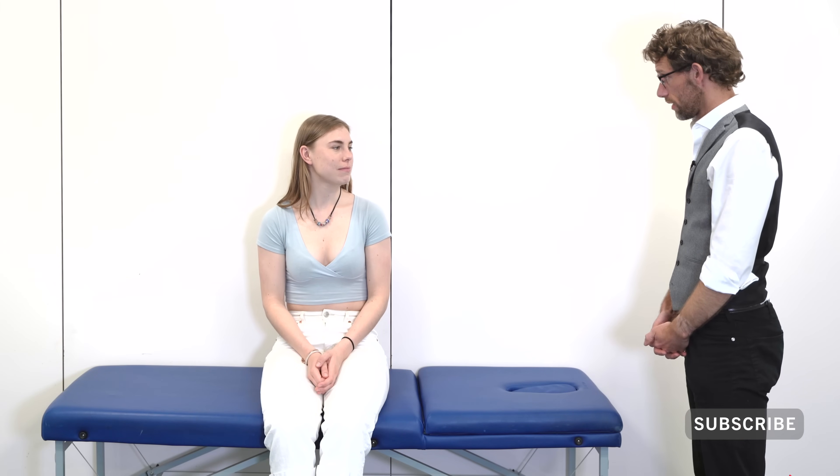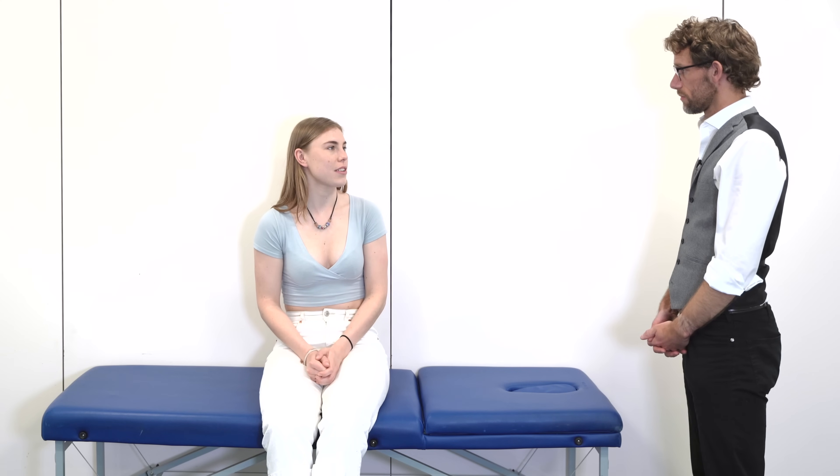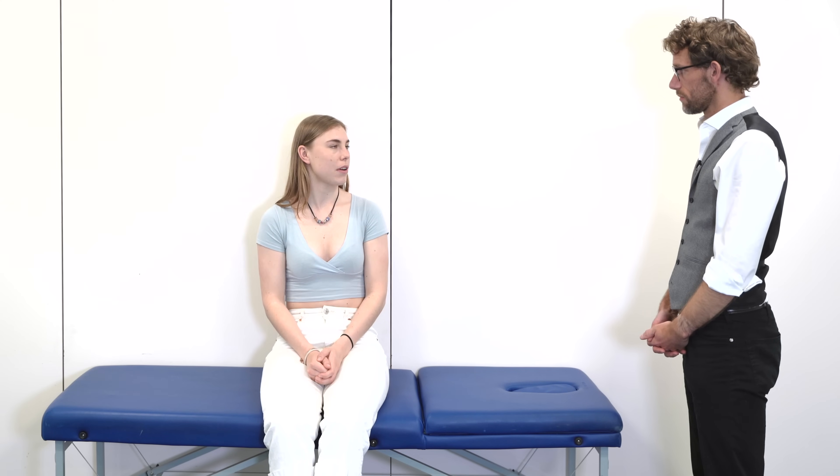Hello, my name is Dr. Gill. I've been asked to do an examination of your elbows today. Before we go any further, can we please confirm your name and date of birth? My name is Megan Stubbers and my date of birth is 22nd February 1998.